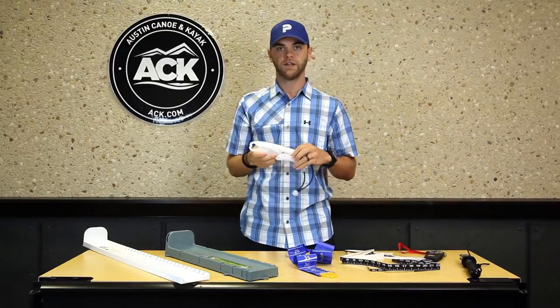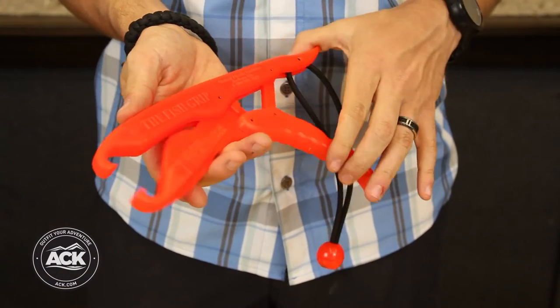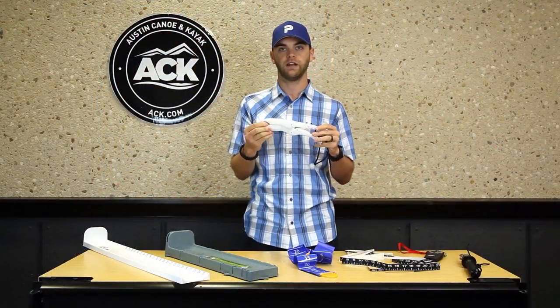We've also got the Norton fish grip. It's a floating fish grip that helps secure the catch right next to the boat. It locks, it's got a lanyard, and they come in multiple colors. This one happens to glow in the dark, so it's really handy for night fishing.